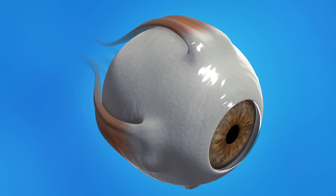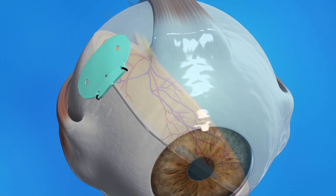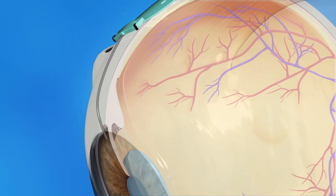In glaucoma implant surgery, the drainage implant is usually placed in the area under either the upper or lower eyelid. Your ophthalmologist will stitch the implant to the sclera, the white part of your eye. Your ophthalmologist may cover the tube of the implant with a patch. Fluid will drain into the area around the implant.